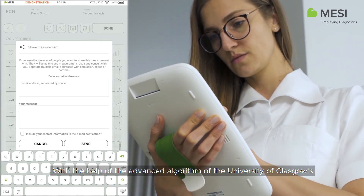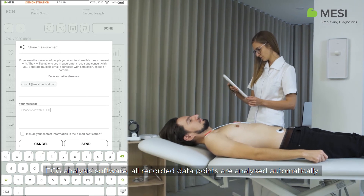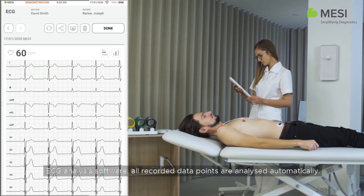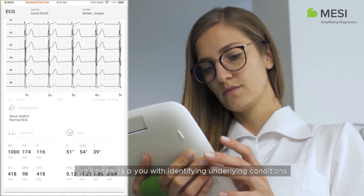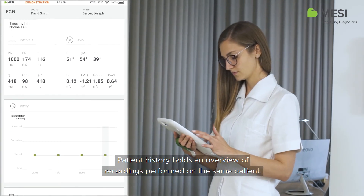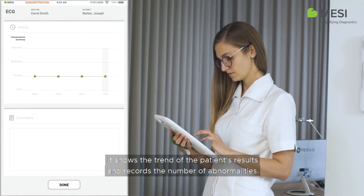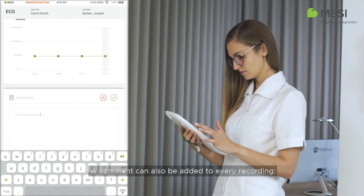With the help of the advanced algorithm of the University of Glasgow's ECG analysis software, all recorded data points are analyzed automatically. It provides a diagnosis which can help you with identifying underlying conditions. Patient history holds an overview of recordings performed on the same patient. It shows the trend of the patient's results and records the number of abnormalities. A comment can also be added to every recording.